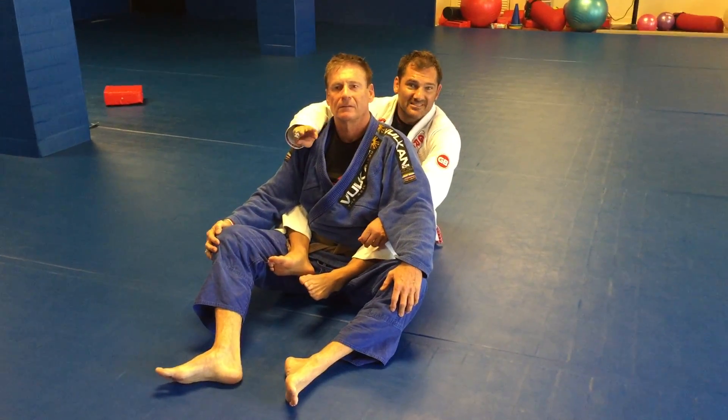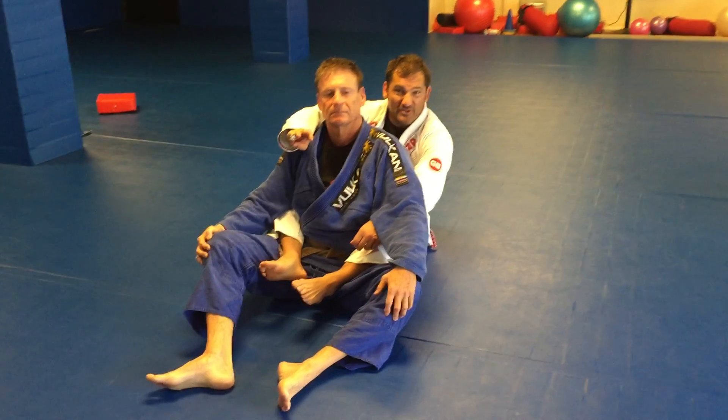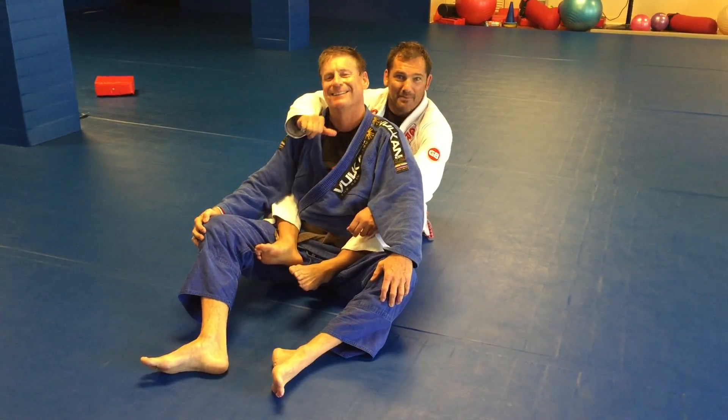Three successful high-percentage chokes — when you do them properly and when you do them on a 57-year-old brown belt.